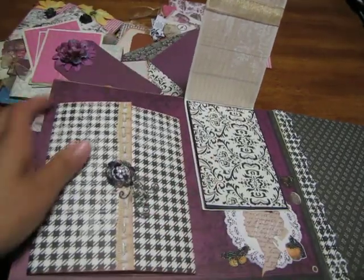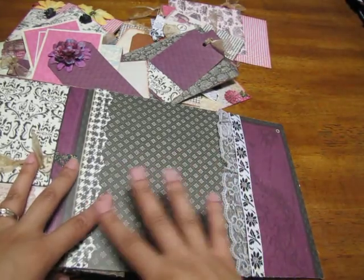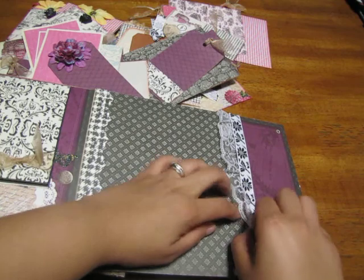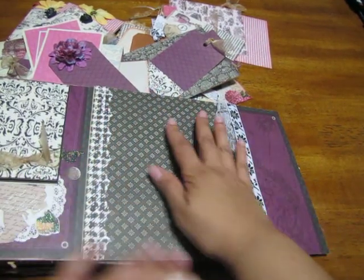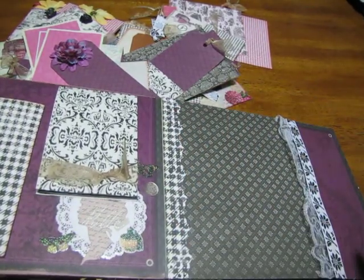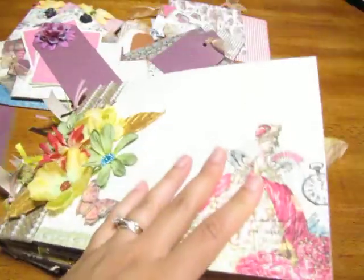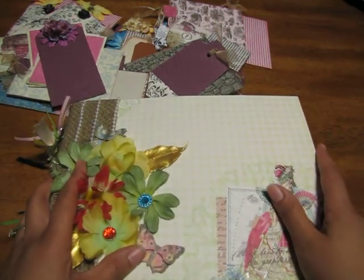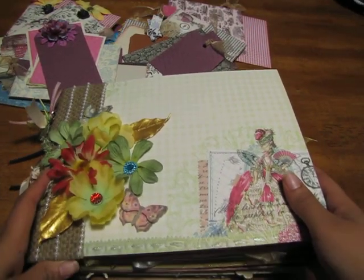Inking on the back. Then this one I just left this page pretty blank — it's a pocket here so any extra pictures that you have, you can put them here. You put a big photo here but I wanted to keep this one just plain and simple. And then this will be the back. I hope you all like my book — please leave any comments or questions, I'll be glad to answer them for you. Take care, have a good day, bye!